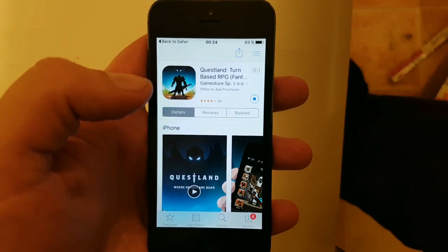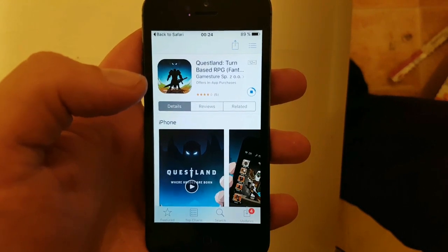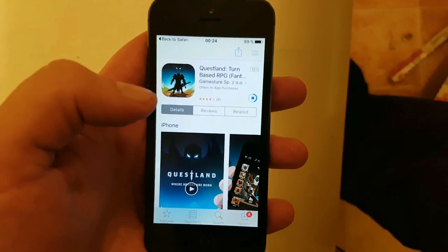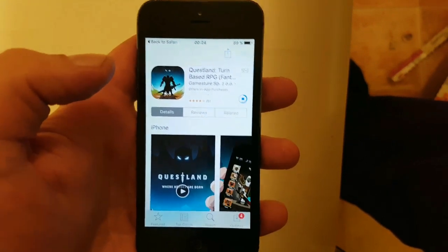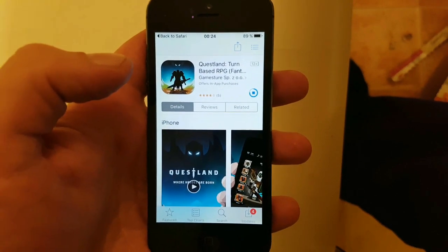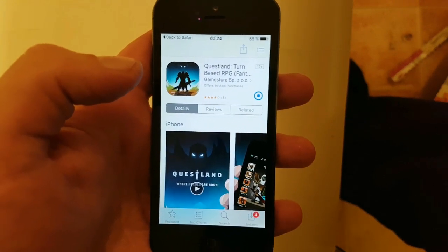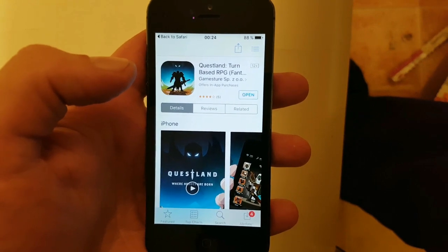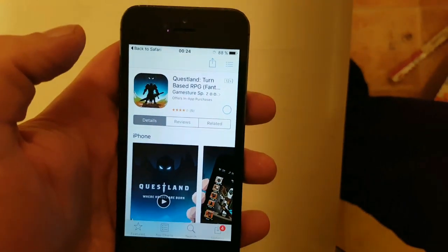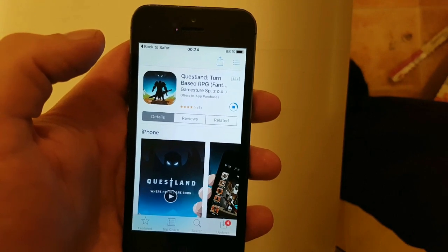When you start this app, you also start the jailbreak process and installation of Cydia in the background. So you need to download the app, start it up, wait for about 30 seconds to give the jailbreak time to install itself, and after that you simply restart your device to finish the jailbreak.